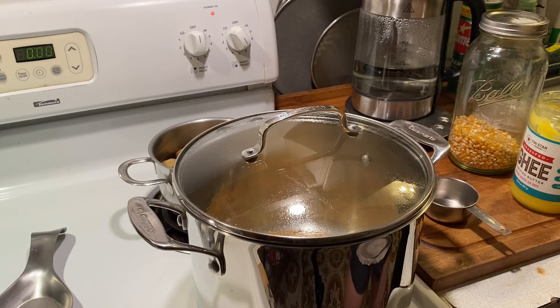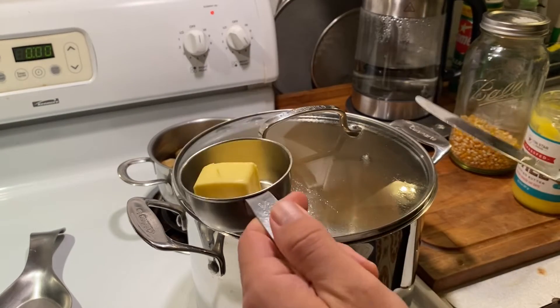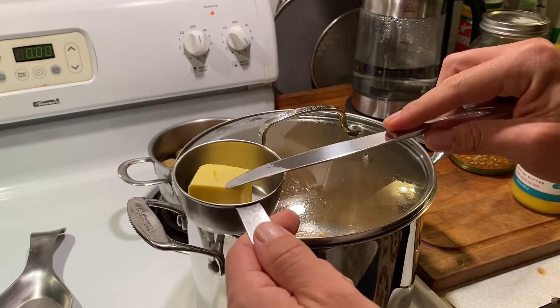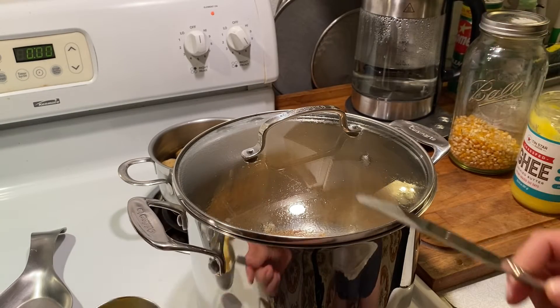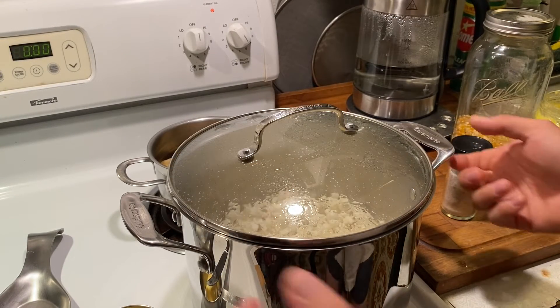Once the popcorn has finished popping, I'll melt the butter — I'll actually set it here so it melts a little bit while the popcorn's popping — then melt it fully and drizzle it over the top of the popcorn and add a little bit of salt. It's really, really good.